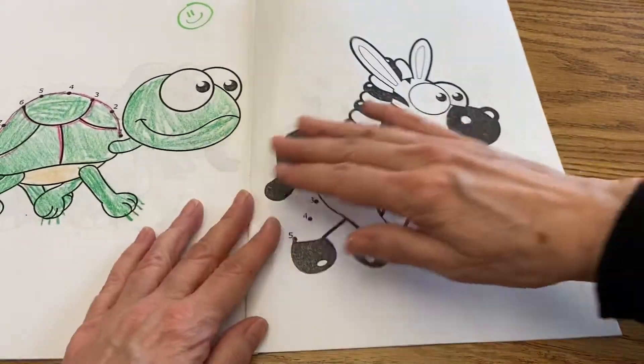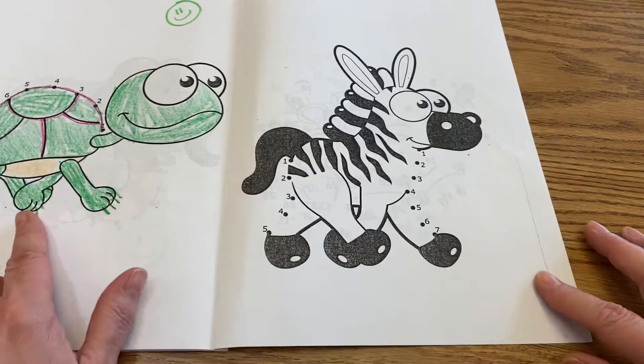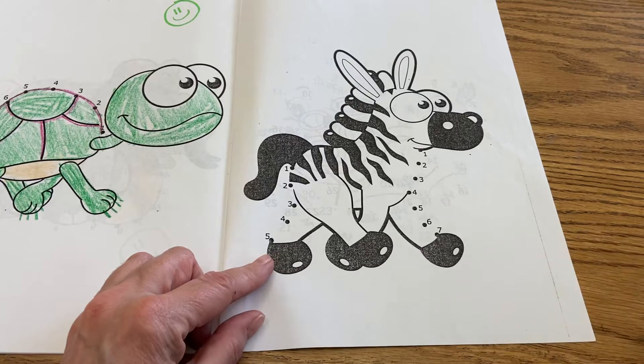So this is our connect-the-dots booklet, and we're opening to the page that's just beyond the turtle — we have the zebra there. There's very little coloring to do today since this zebra already has his stripes on him.